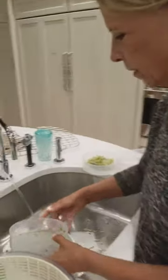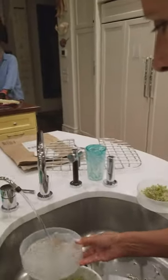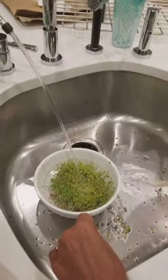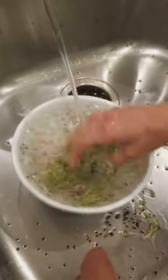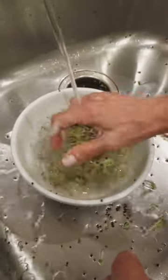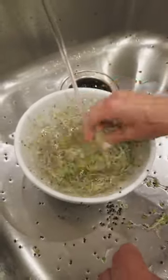Broccoli sprouts right now. So I take those sprouts off of the tray a little bit — I'm going to wash that really well later. I just take them in a bowl and I break up the roots and I break up the little plants.